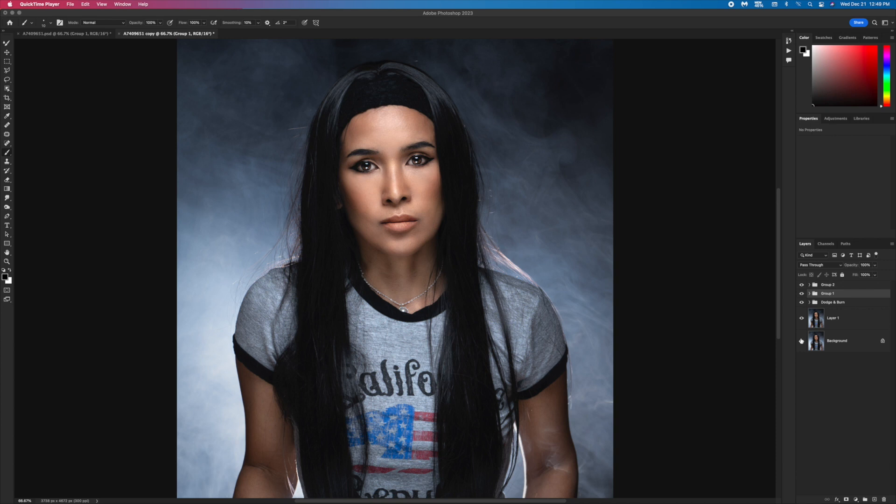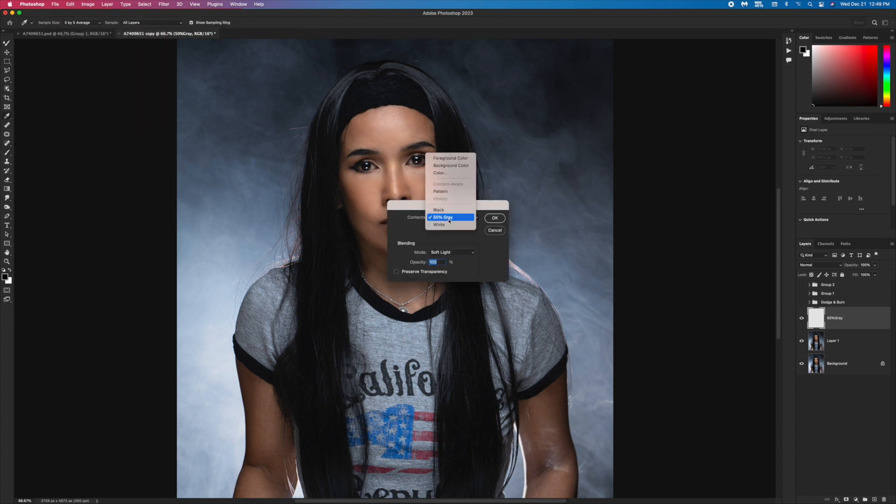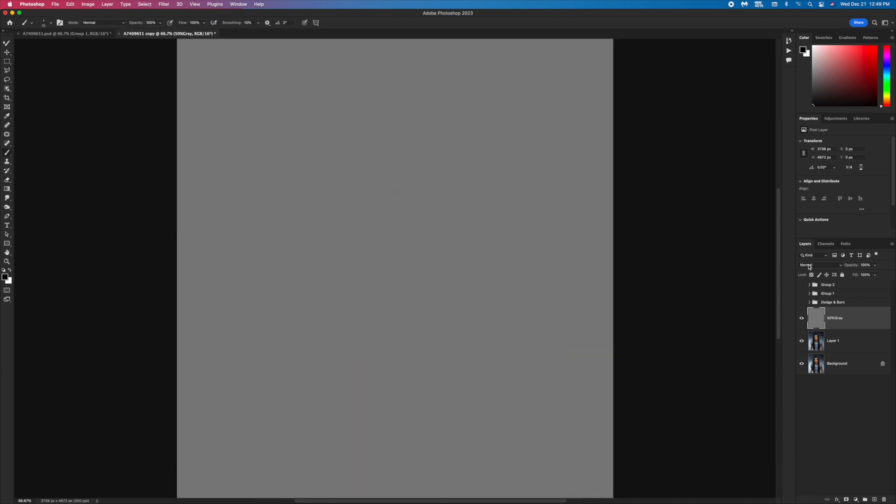Let me show you before and after — this is after. So let's get started. I'm gonna start with dodging and burning. I usually go and create a layer and name it '50 percent gray.' I go to Edit, Fill, select 50 percent gray, and hit OK. Then set the blend mode to Soft Light.